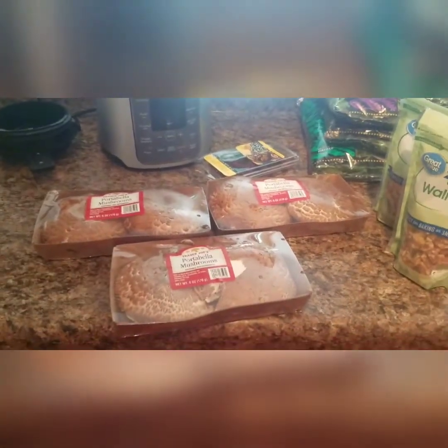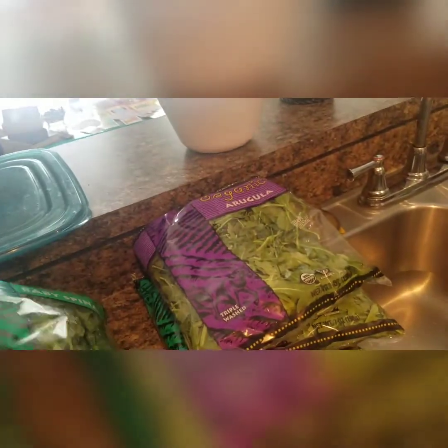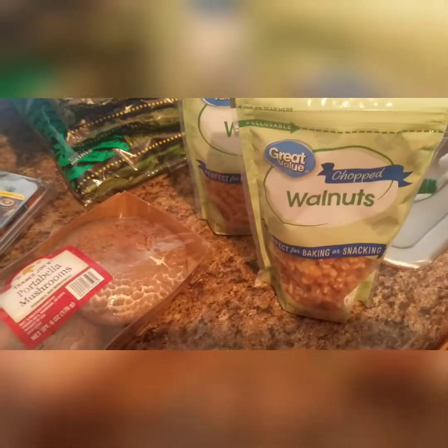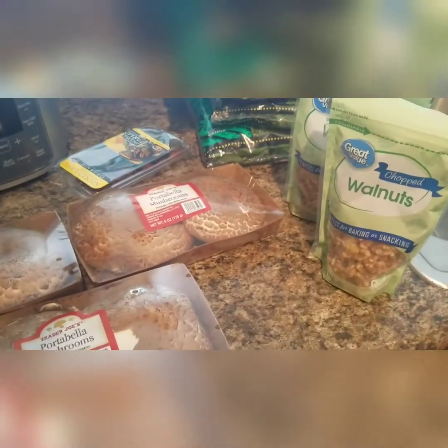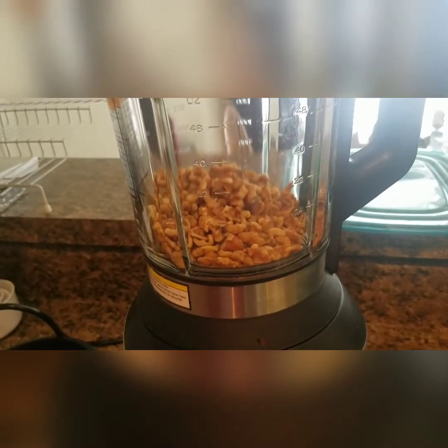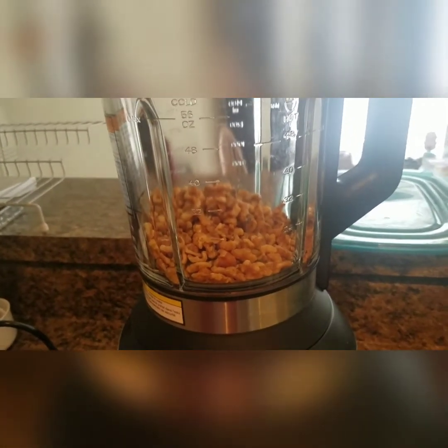Hey guys, so today we're making stuffed portobello mushrooms. What you'll need is some portobello mushrooms, spinach, arugula, and walnuts. To start, first we're going to make our walnut cheese. I added about two cups of walnuts to my blender.